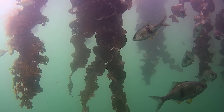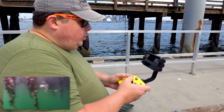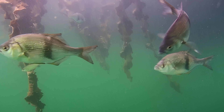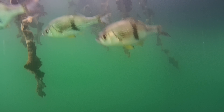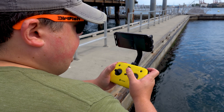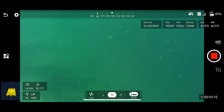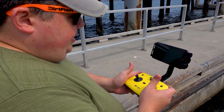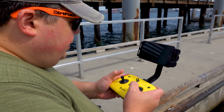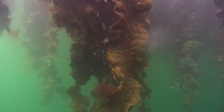They're not bothered by it at all — they probably think it's awesome because it's this bright yellow, like a lure. I did not realize there were that many fish under us — we're just on a dock at Alki Cove 1. Let's go down a little deeper, see if they follow. I can turn this little knob at the top to pitch the camera down so I can look at the ground, then turn the lights on. This is just like a DJI drone — but underwater.